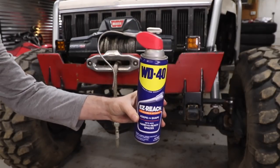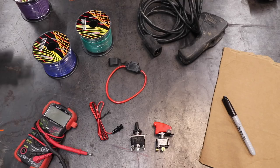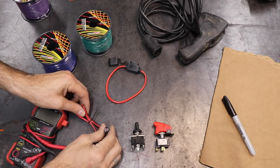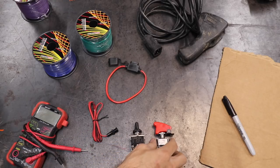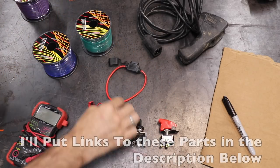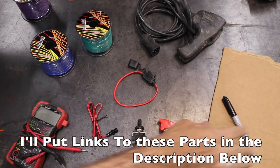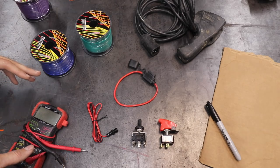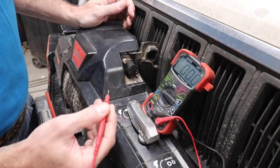This video is brought to you by WD-40. Here are some tools you'll need for this project: a multimeter, a light that lets you know when the system is activated, a safety switch, a three-way switch, a fuse, some wire, your winch controller, a Sharpie, and a few other tools we'll mention along the way.